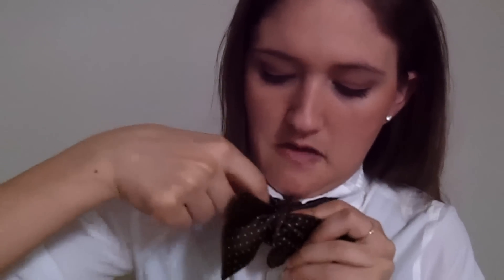Just like that. Pull and stick your finger in that loop, then stick your finger in the other loop. Pull both loops and you should be able to tighten your bow tie. Adjust it, and there you have your bow tie.